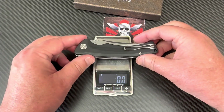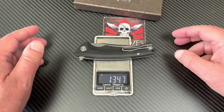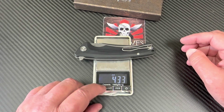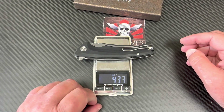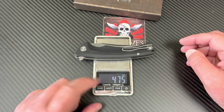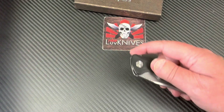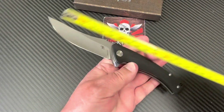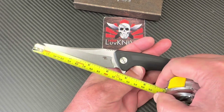Let's put it on the scale — about 135 grams. Kicking it around... 4.75 ounces. That's under five — not bad for a big knife.